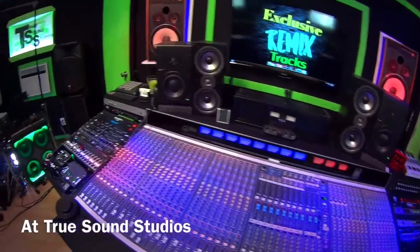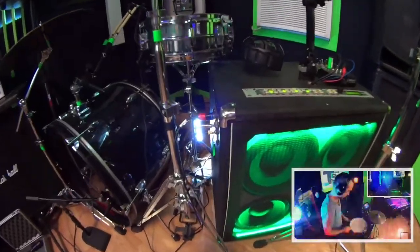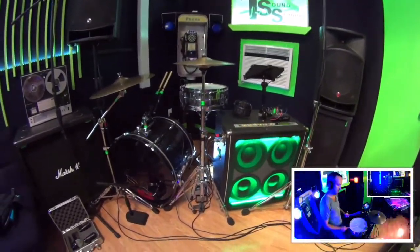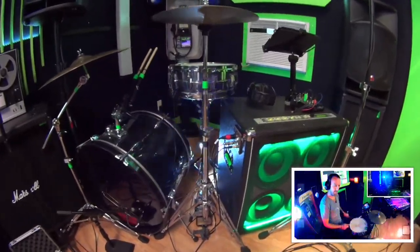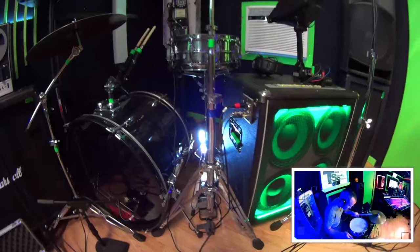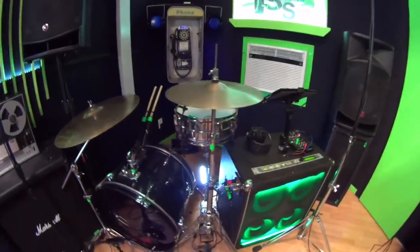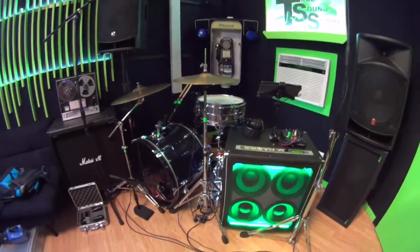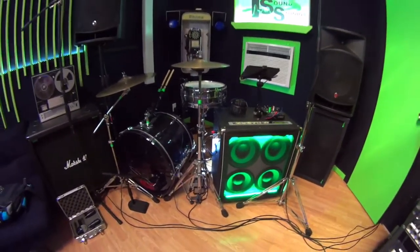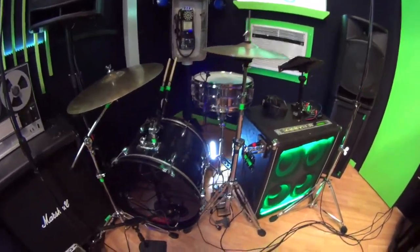Hey guys, I just did a drum cover here at my studio of Blink-182's Bored to Death — the Steve Aoki remix. I love both Steve Aoki and Blink-182, so this is my drum and DJ setup. I'm going to give you a quick look at what I use for micing and the DJ rig, and the lowdown of what it all does and how it works together.